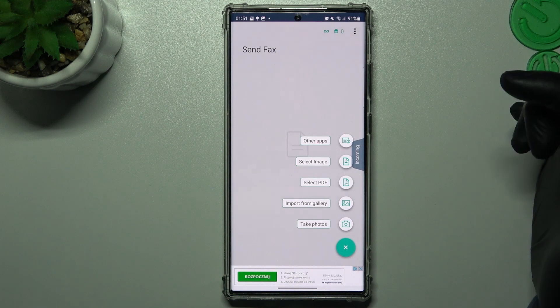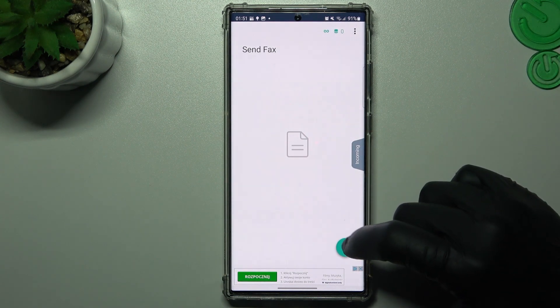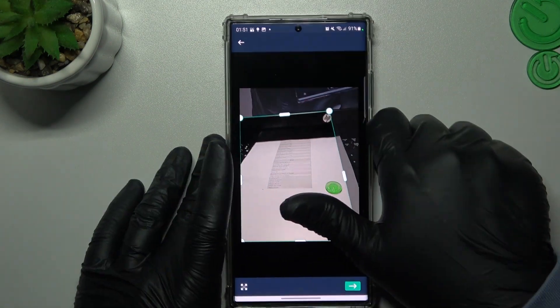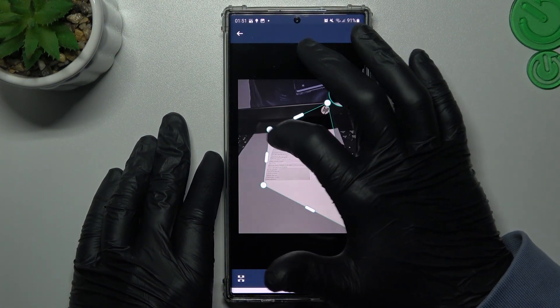You can choose something from your downloaded files like a PDF, import something from the gallery, or just take a photo. I will take a photo now. As you can see, you can adjust the shape of your document to make it more specific.